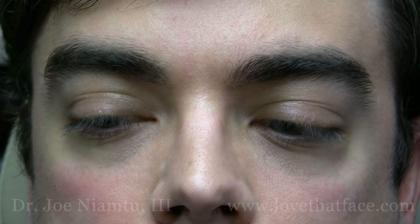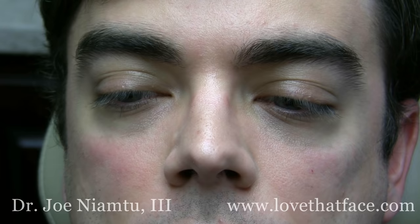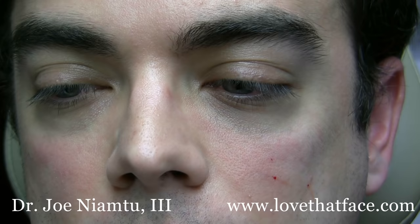We're going to do some cheek augmentation today. I've already numbed this patient, but just for demonstration purposes, when we numb for mid-face filler, we just put a couple tenths of cc of 2% xylocaine subcutaneous, so it doesn't pop up the sides we use to augment the cheeks. Smile for me. Relax.